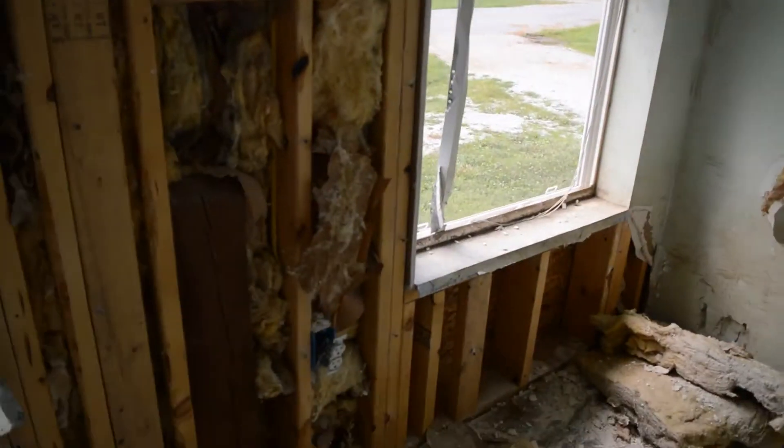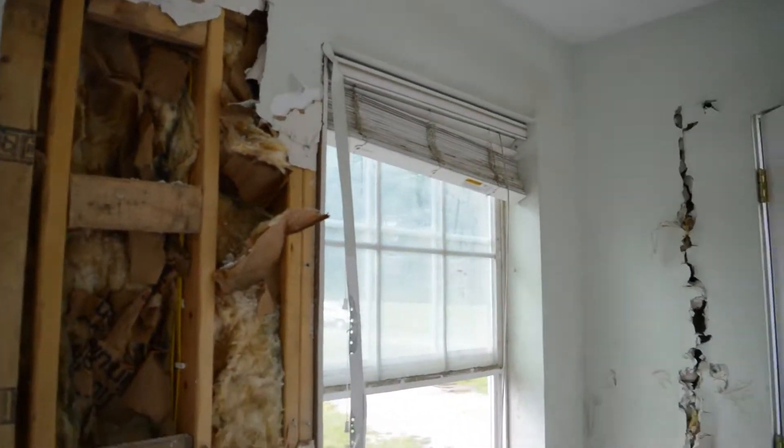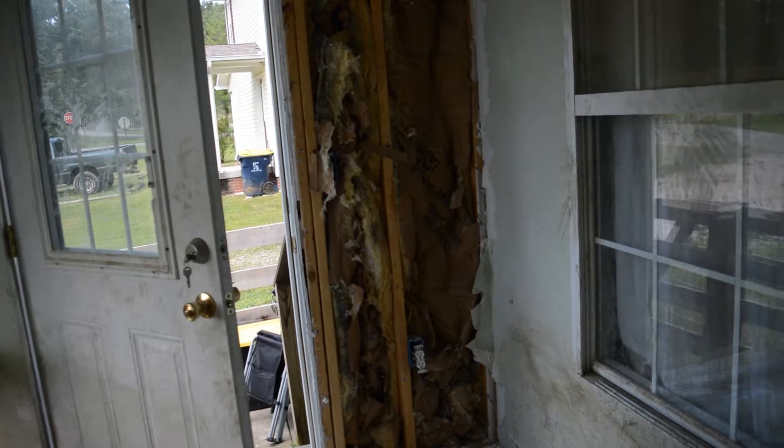We're going to remove this wiring — that'll be fun. It'll be the first time I've ever really worked with electrical, so we'll see how that goes.